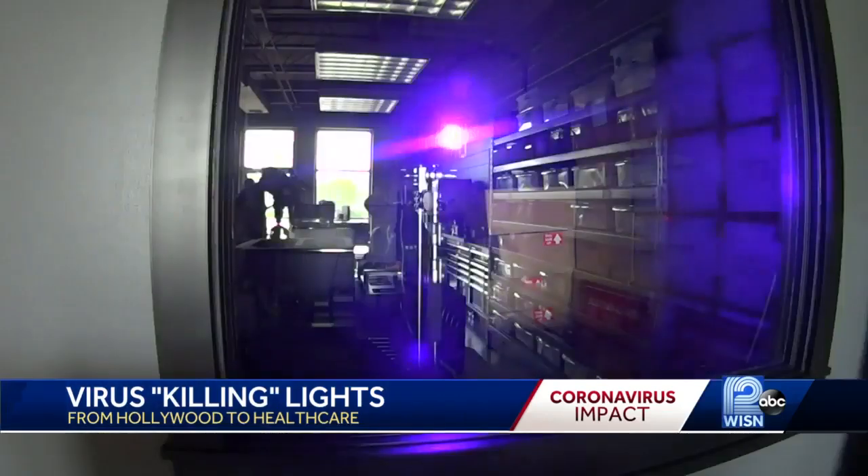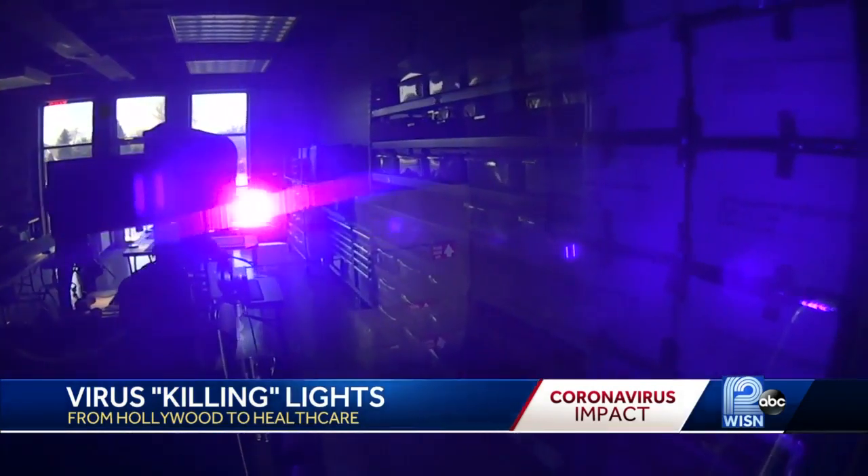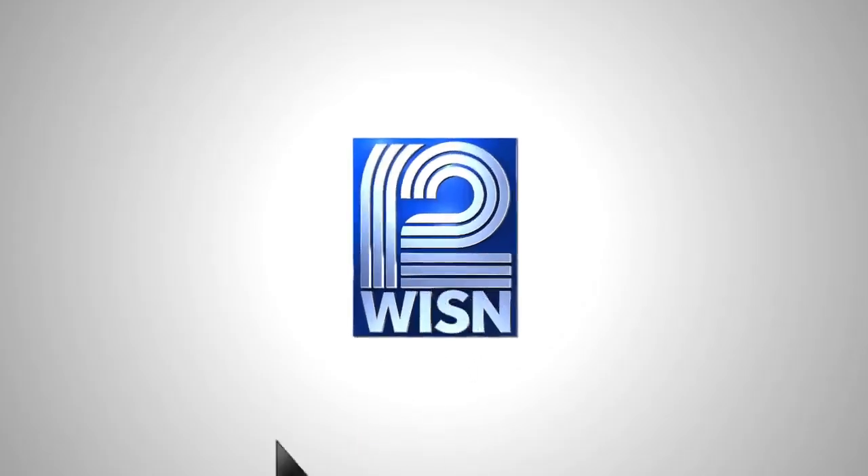Another weapon against COVID-19. In New Berlin, Terry Sater, WISN 12 News. Evans says his virus-killing boxes cost $7,500 and they're also being used by the military.